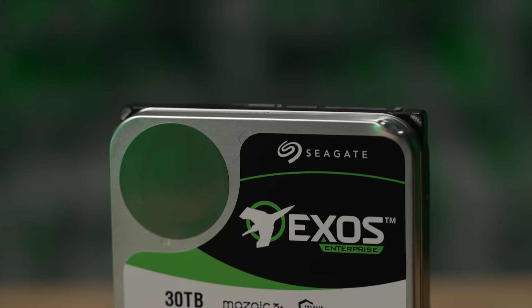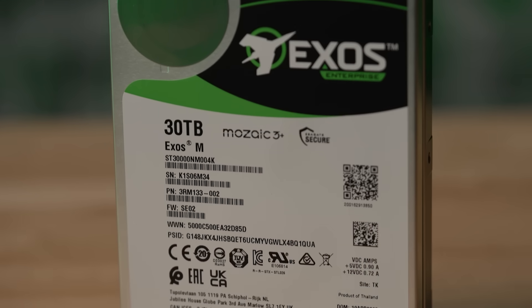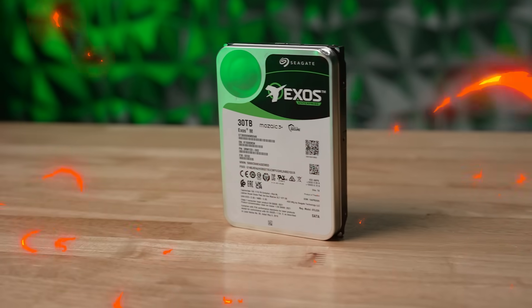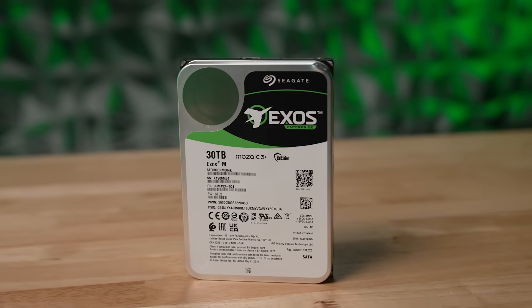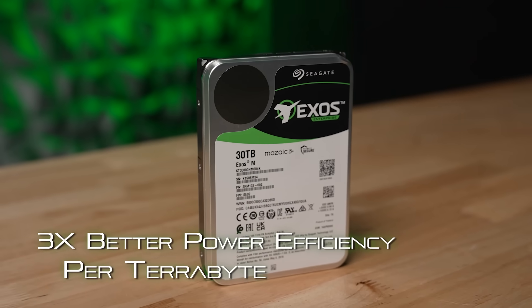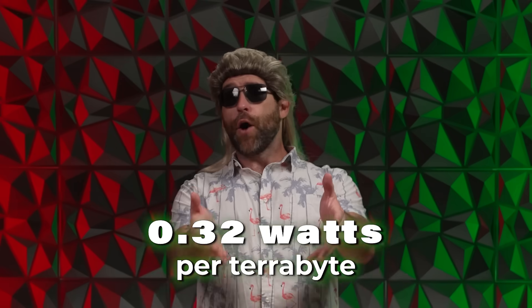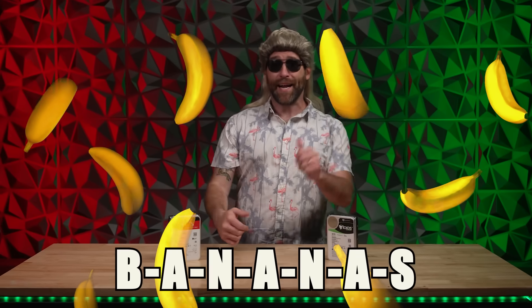The Exos M, on the other hand, is all about massive data centers that need to reduce their power usage with greater storage density. Because as any third grader would tell you, data centers get crazy hot and their power requirements are obscenely high. That's why Exos M drives are a big deal — they're giving you roughly three times better power efficiency per terabyte, which translates into just 0.32 watts per terabyte. If you know, you know. And you know that this is bananas.